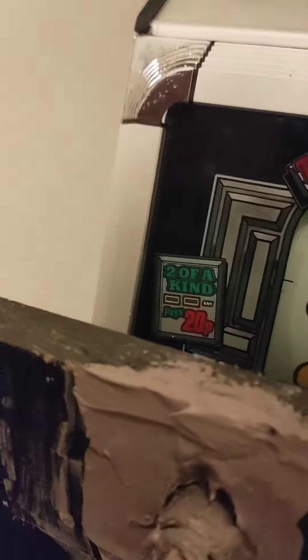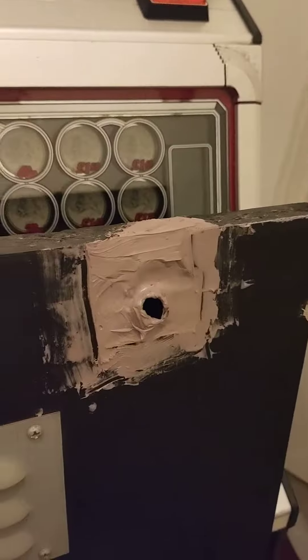I'll clean up those edges in a minute and then let it set. I don't have to do it all in one stage — because there's so much missing I can build it up, do the finishing coat next time, then get it all sanded back flat and just paint it. That'll be a work in progress obviously. There's a lot to do — speak to you soon.